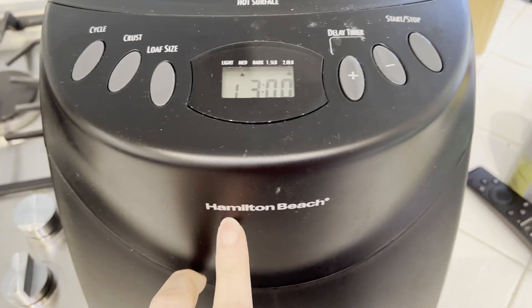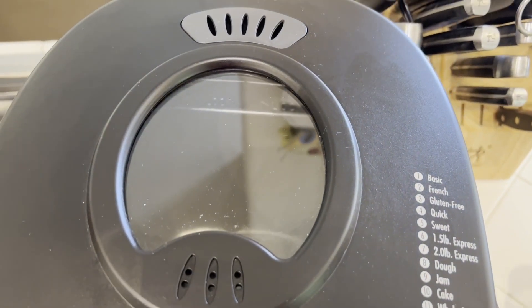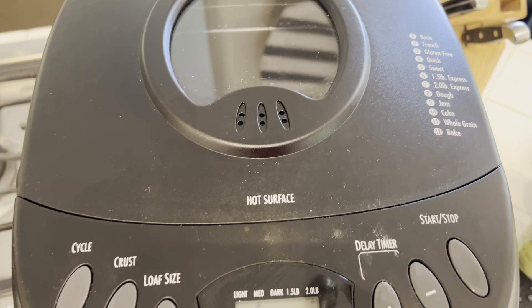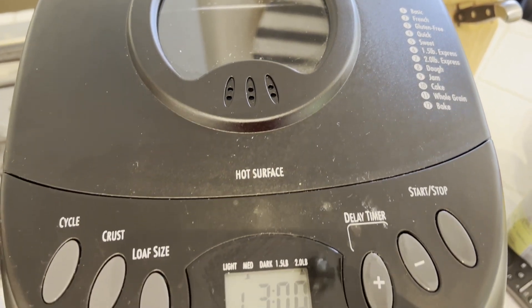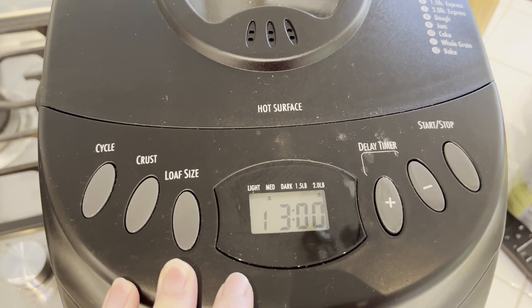I'm Tom from DIY Life Tech and this is a look at my Hamilton Beach bread maker. This is a really simple but very capable bread maker — you can put in ingredients and go straight from those to either dough or to a fully baked loaf of bread.